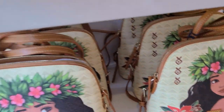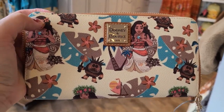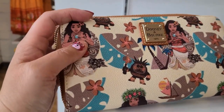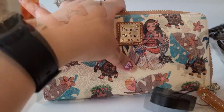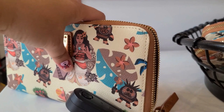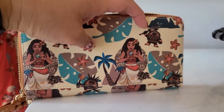And then we have the wallet. There are pictures of Moana — she has the heart of Te Fiti here, and then there's a Kakamora. I think that's how you say it. And then there are some leaves, and her canoe is here, and there's some more flowers there. And then there are some palm trees here.